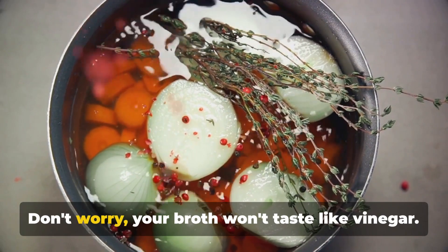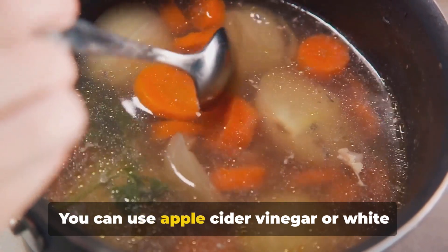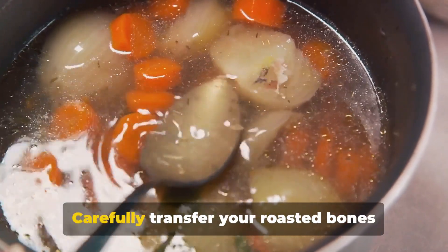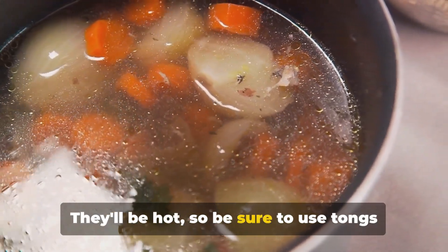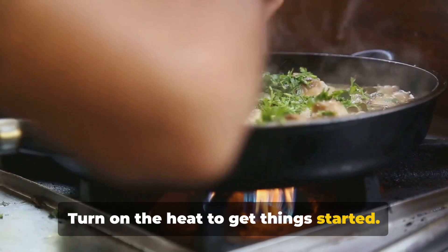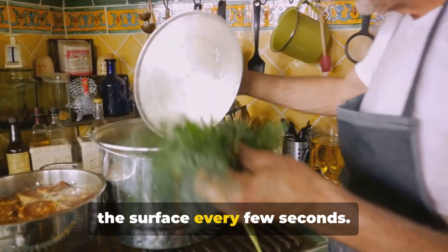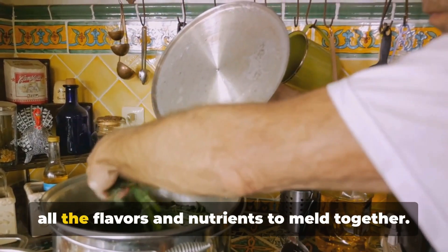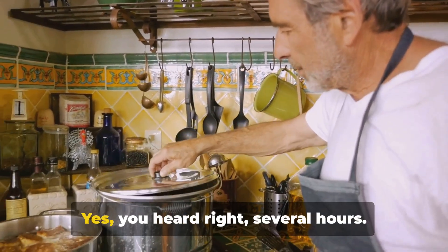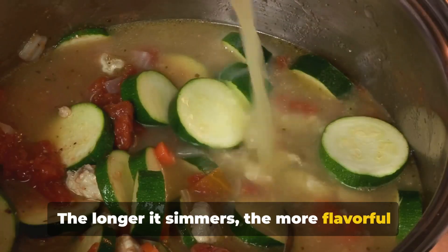Next, we'll add a splash of vinegar. Don't worry, your broth won't taste like vinegar — the acid helps to pull out all the nutritious minerals from the bones. You can use apple cider vinegar or white vinegar, whichever you prefer. Carefully transfer your roasted bones into the pot using tongs or a spatula as they'll be hot. Turn on the heat and bring the pot to a gentle simmer, not a rolling boil — just a few bubbles rising to the surface every few seconds. This slow, gentle cooking allows all the flavors and nutrients to meld together. We're going to let this simmer for several hours. The longer it simmers, the more flavorful and nutritious your broth will be.